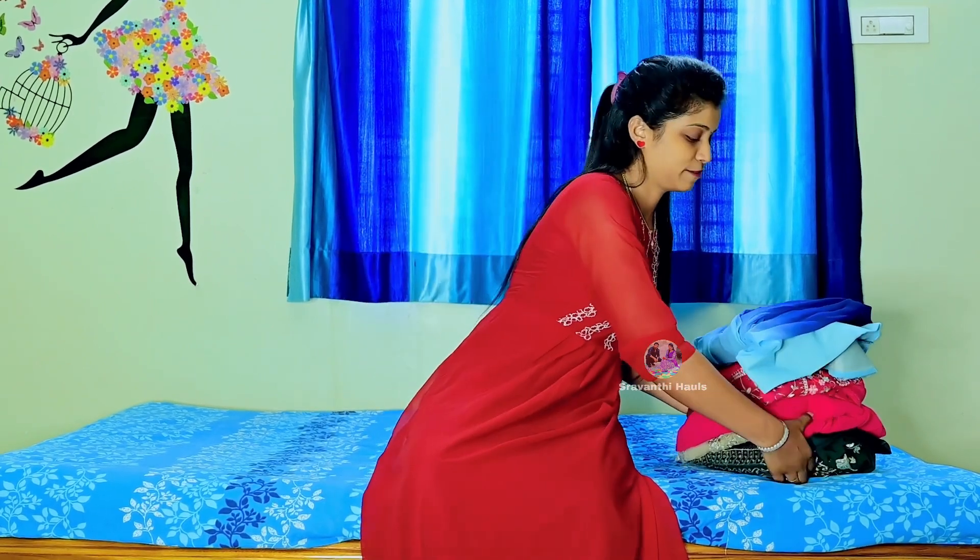Hello everyone, welcome back to Shravanthi Halls. Today, I am going to bring the most classy, trendy and traditional type of longfrocks.